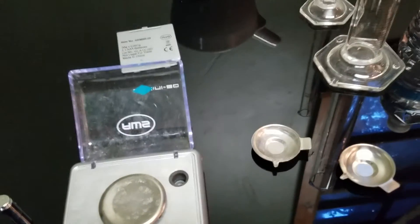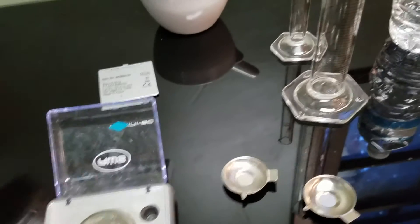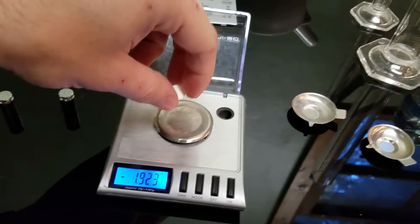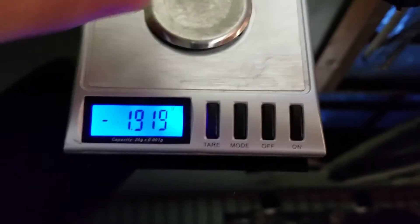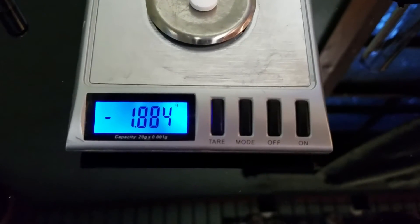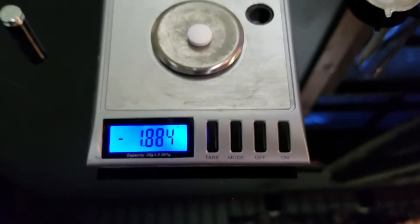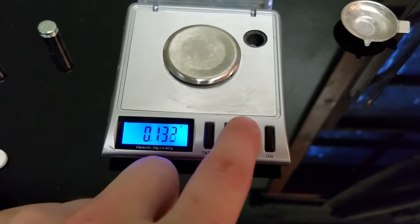We're reading zero grams. I have my aspirin pill here. It's already changing its weight. It's staying consistent, which is better than usual — sometimes it goes up and down. But as we can see, it's reading negative.